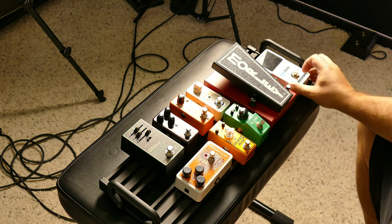Following standard pedal board order of operations, the tuner is first in the chain. This is the original TC Electronic Polytune — I should probably upgrade it since they do have a mini version now, but this is the very first version and it's never let me down, which is probably why I haven't replaced it. It's small enough to fit on this board.